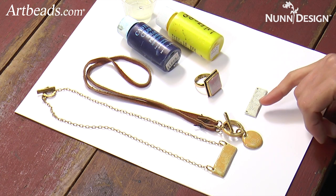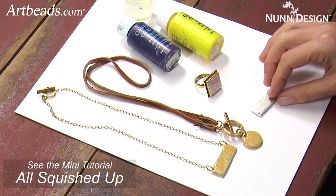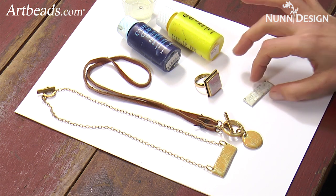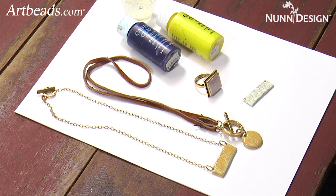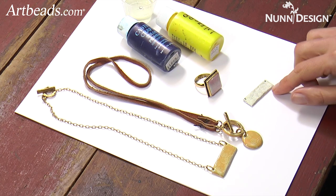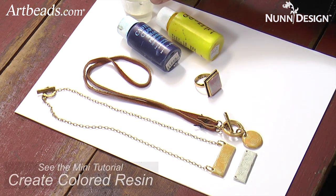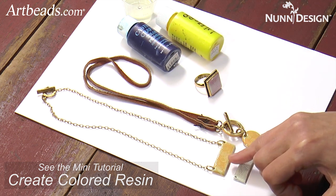Last time that Art Beads came out to visit Nunn Design, we did a project called All Squished Up. On this particular one I used one of the tags that's a horizontal piece like this. I mixed two parts clay together and squished it down onto the surface and then texturized it with a squisher, creating this look. Once this piece is cured, you can mix the two-part resin with a little bit of the colorant to create a piece like this.